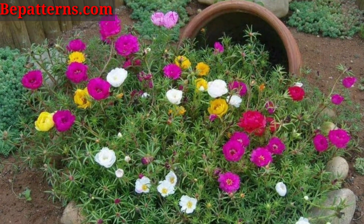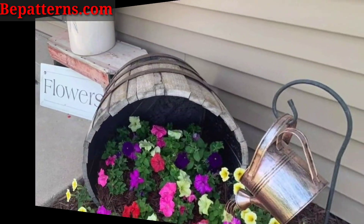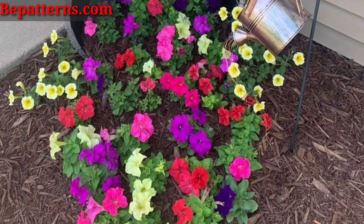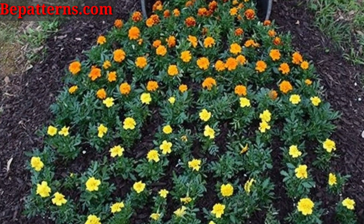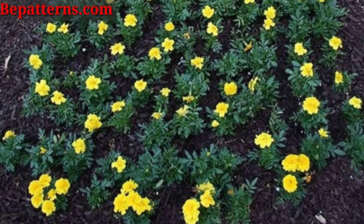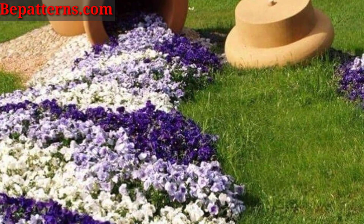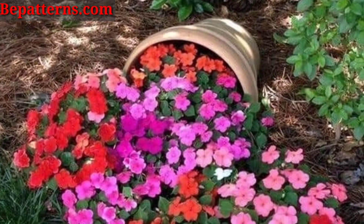Hello everyone, assalamu alaikum! How are you all? I hope all friends will be fine and good. May love bless you — keep smiling, always be happy in your life. First of all, welcome to my channel. Once again, my video is related to recreation ideas, so today I am sharing this video about garden spilled flower pot ideas. I hope you love these ideas.